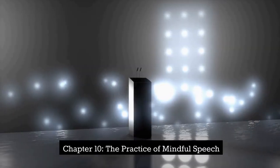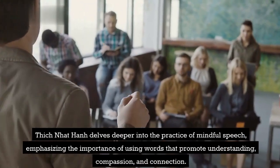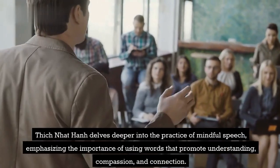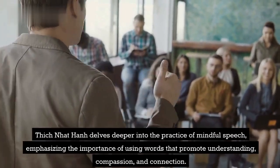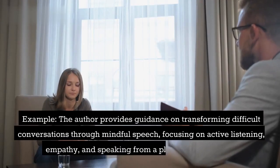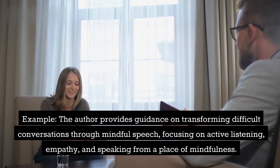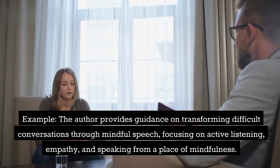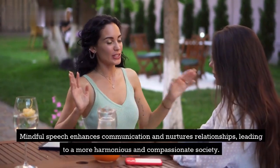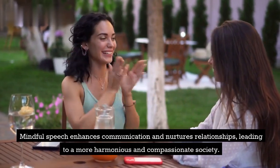Chapter 10: The Practice of Mindful Speech. Thich Nhat Hanh delves deeper into the practice of mindful speech, emphasizing the importance of using words that promote understanding, compassion, and connection. Example: The author provides guidance on transforming difficult conversations through mindful speech, focusing on active listening, empathy, and speaking from a place of mindfulness. Mindful speech enhances communication and nurtures relationships, leading to a more harmonious and compassionate society.